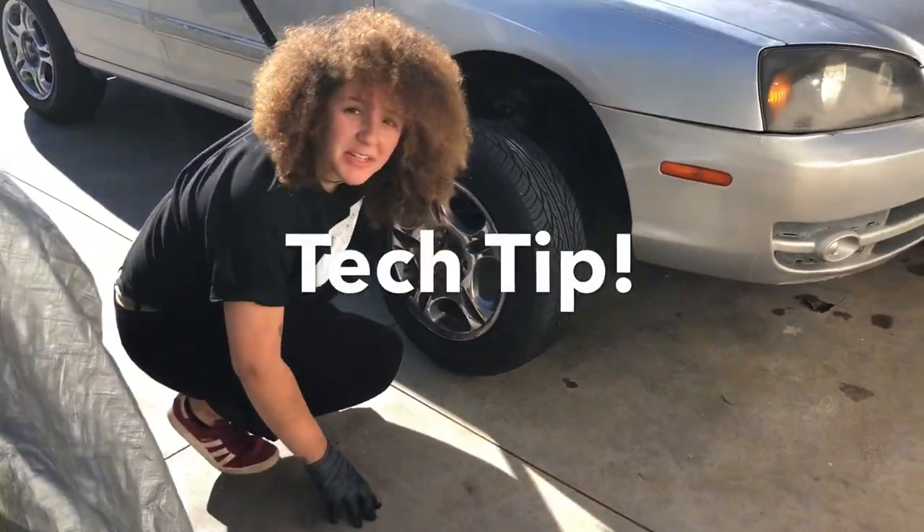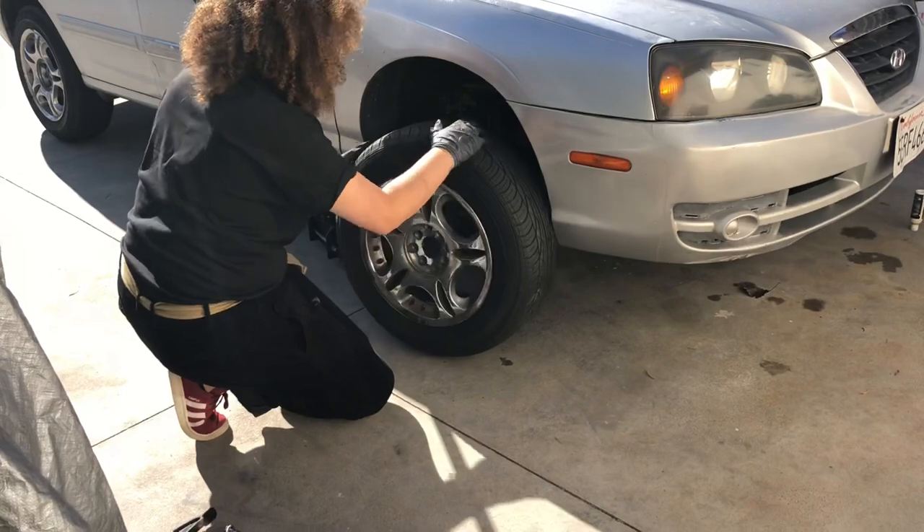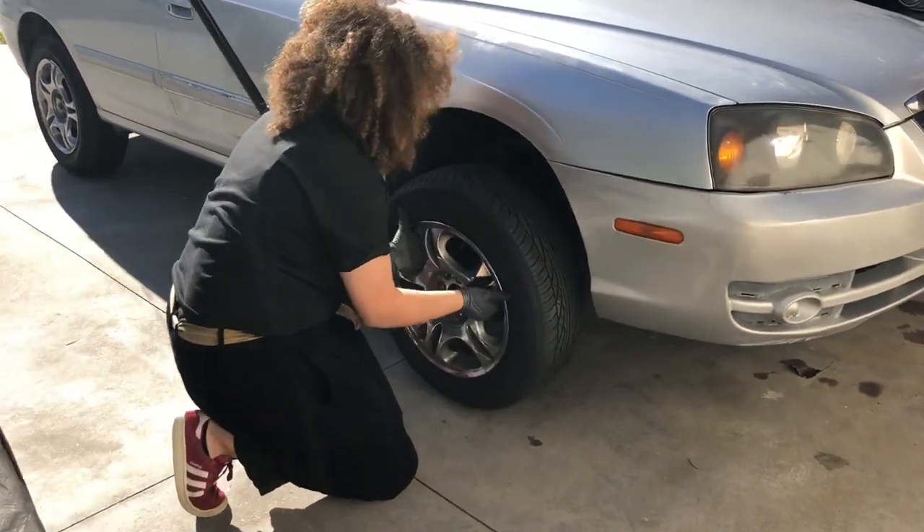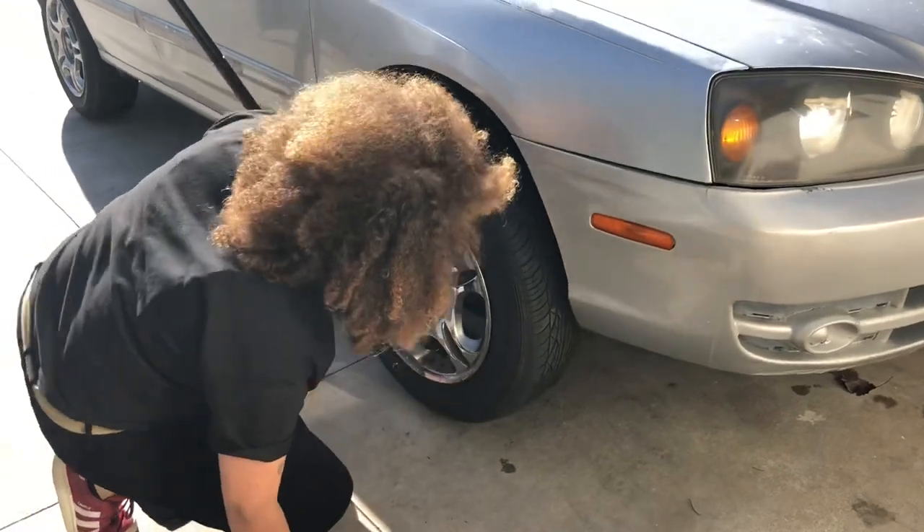Always try to keep a clean work environment — physically clean, but also positive vibes only, clean energy.